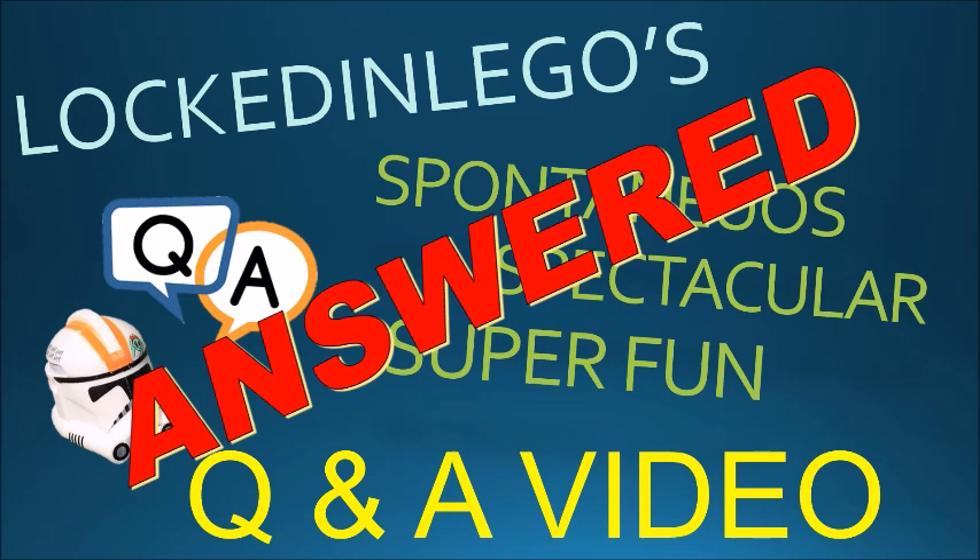So finally, three months later, here I am. I'm getting a new computer pretty soon. Right now I'm actually recording this on someone else's computer that they lent to me, and that basically explains what's happened for the last three months, for those of you who care.